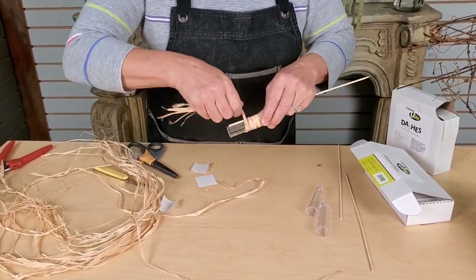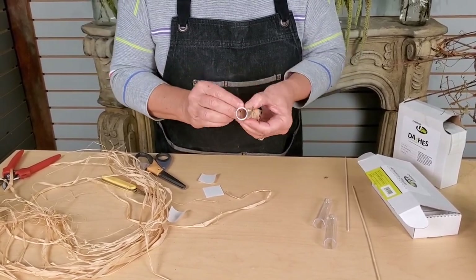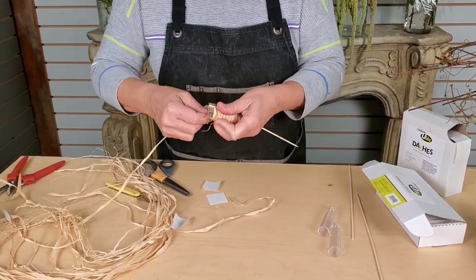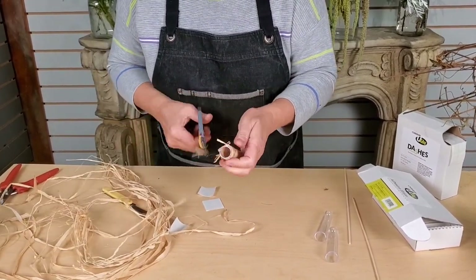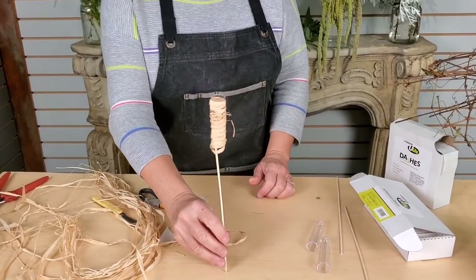It's pretty simple. You don't have to use raffia — you could use material, you could use wool, anything that would cover this up. It's basically just to cover up your mechanics and make it look a little bit nicer so it's not just the tube sitting there. So that's what you're going to end up with.